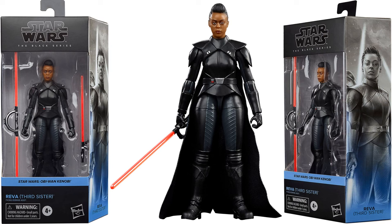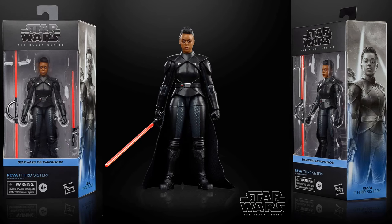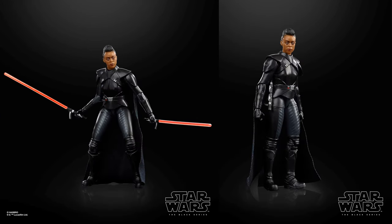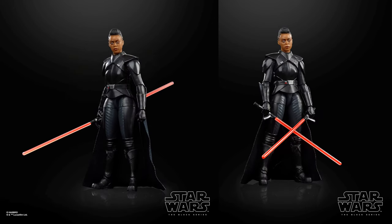Here is Reva the Third Sister Inquisitor — and yes, that is a joke, but she does seem like the star of the Obi-Wan show. She has her double-sided lightsaber and the ability to use it single-sided as well. You can see double and single configurations, and she can wield both with the lightsaber on her hip too — all kinds of options to take on Darth Vader or Obi-Wan.